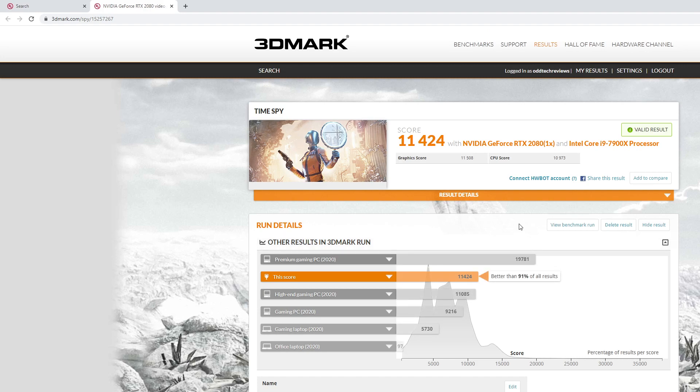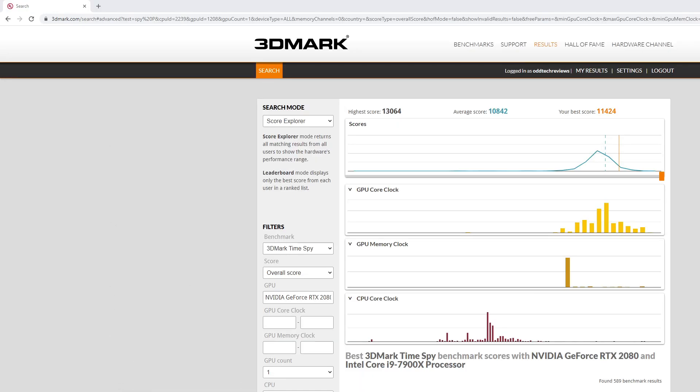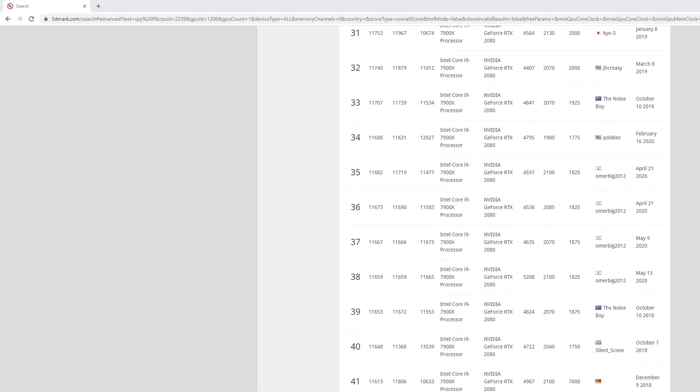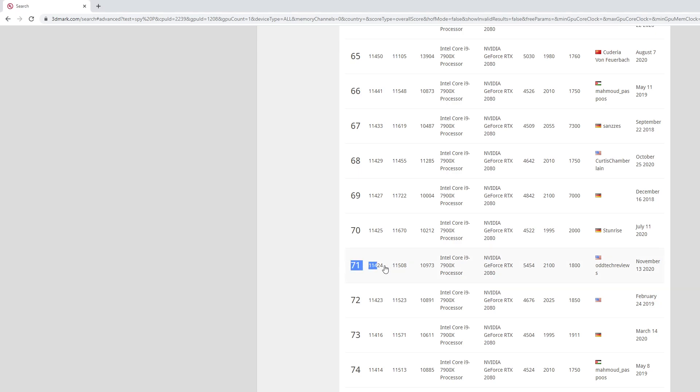After a little more tweaking with the core clock and memory clock, I was able to get another 200 points out of it, which puts us at 71st place in 3DMark Time Spy with the same hardware across all results worldwide.